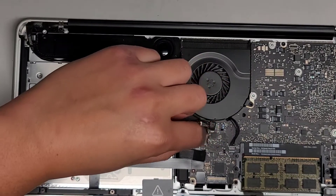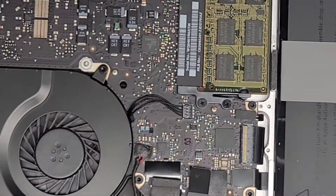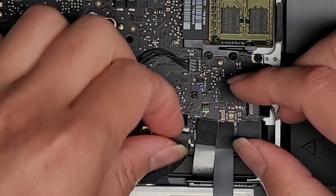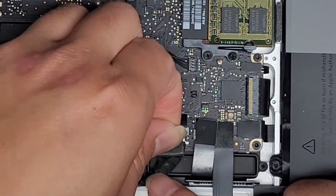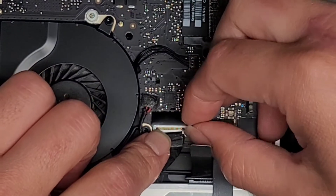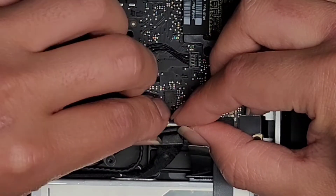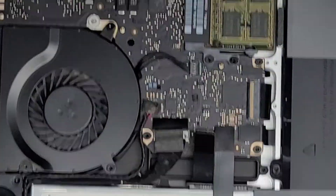Let's go ahead and get this connector back in. Get this lined up, and then use the wings of the connector to pull that into place. Just like that, and there we go — you can see it's connected all the way.